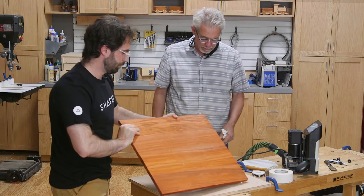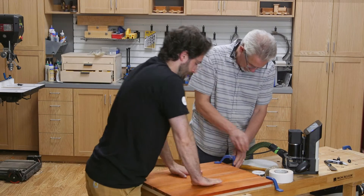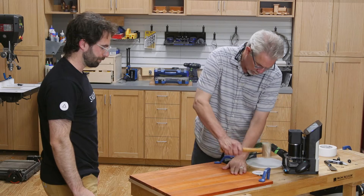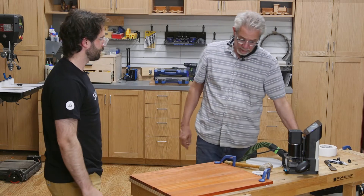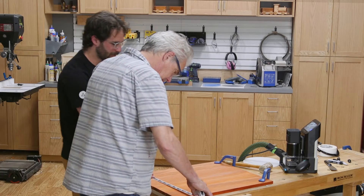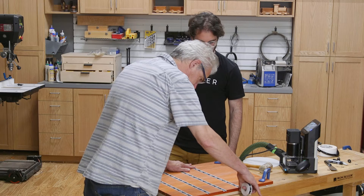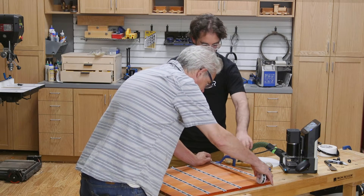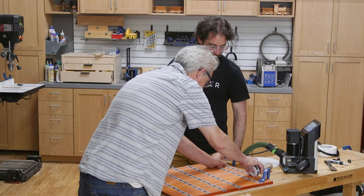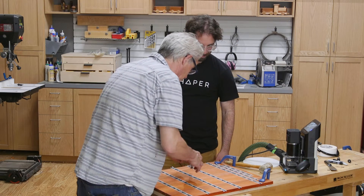Let's flip this over. We want the hold-downs and we're going to push on this double-sided tape to make sure it's holding in place. We also need the SureCut tape, about four inches apart for each strip. Let's get a couple extra rows at the top and one more for good measure. Now we're going to use the grid again with the Origin.